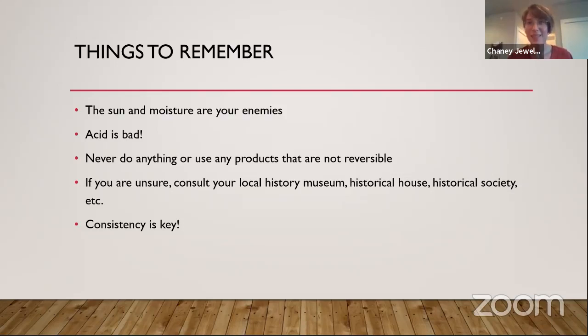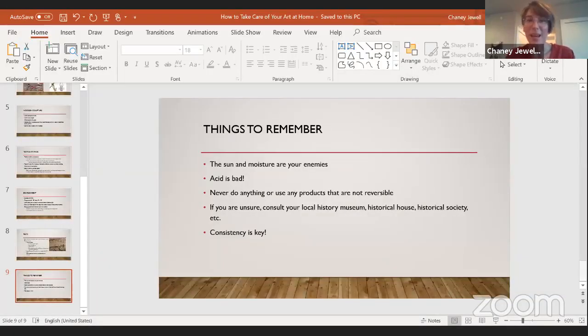Consistency is key. Even if you're leaving for vacation, keep your temperature at the same level — don't have a large decrease or increase. Keep the moisture consistent. Just take care of and love your artwork, and I really hope that you learned some things today. If you have any questions, feel free to let me know and post a comment. I'd be more than happy to have another presentation. Thank you so much. My name is Jane Jewell, I'm the curator of the Arts and Science Center for Southeast Arkansas, and this has been how to take care of your art at home.